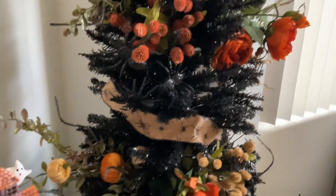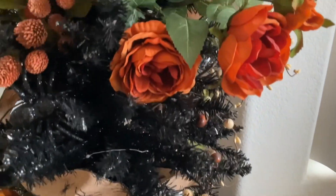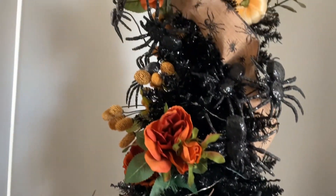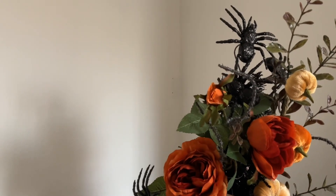I went in a different direction this year. I didn't really want to put ornaments and little trinkets and doodads. I kind of was just going for a more organic natural floral witchy vibe, but I also threw in some little creepy spooky spiders just for a little bit of whimsy.